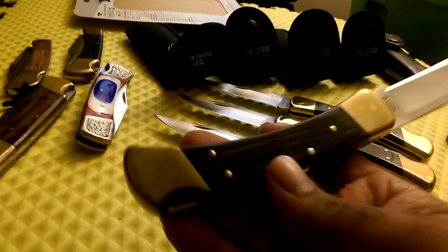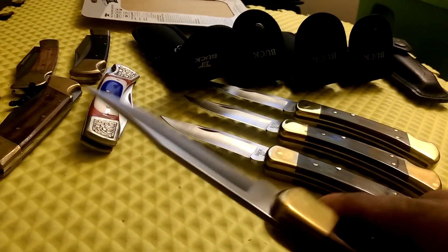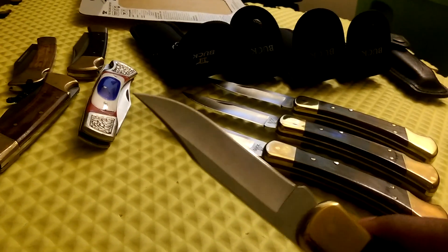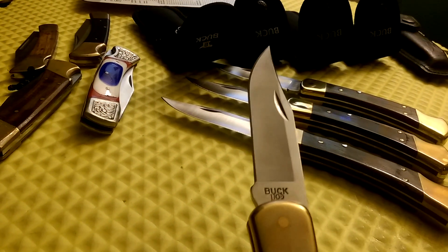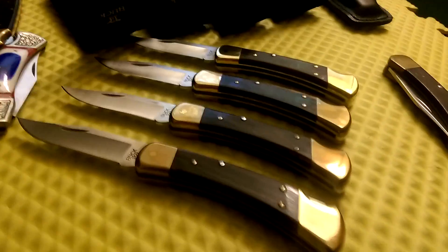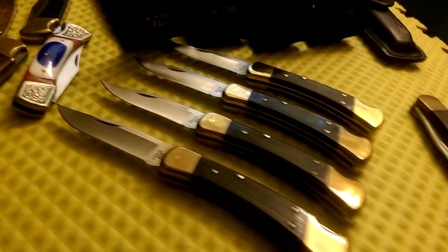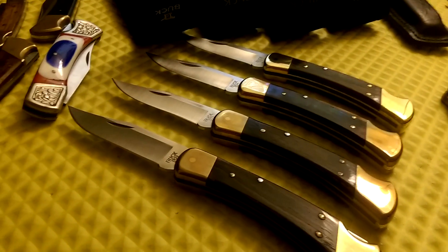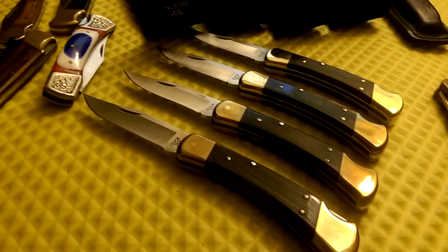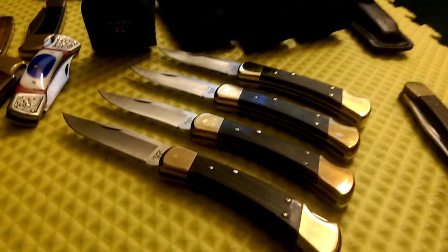This is a nice knife with brass bolsters, a clip point blade, made of 440C steel — a very good-looking and attractive knife. I try to call myself a collector of Buck knives. I got a lot of knives but I specifically collect different Buck knives. This is an older model.